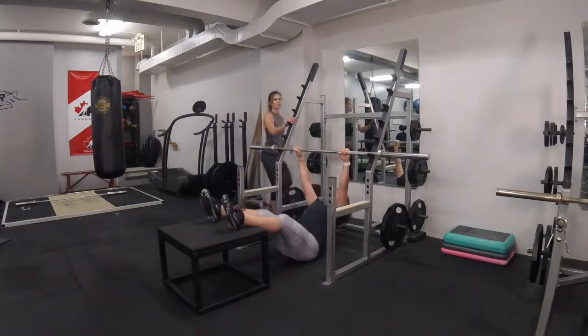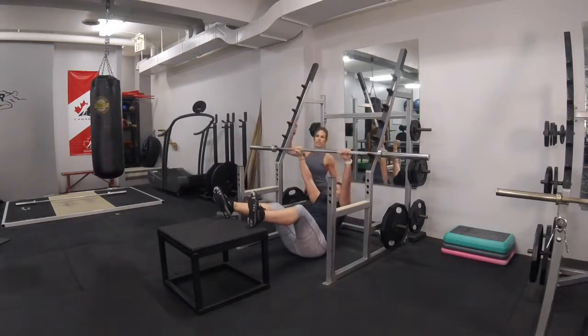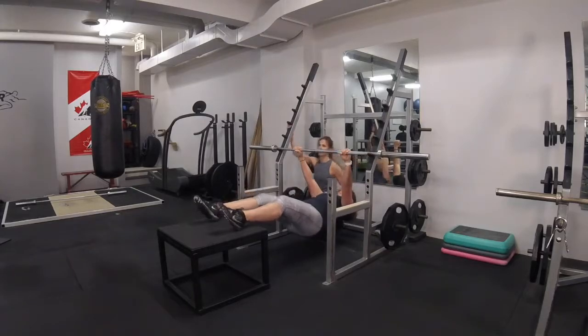You can see this one's a little tougher. If you're starting out with this one, you might need a spot if you're progressing yourself to this. Then up, still keeping that good form.